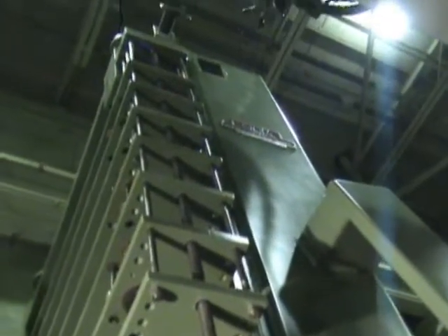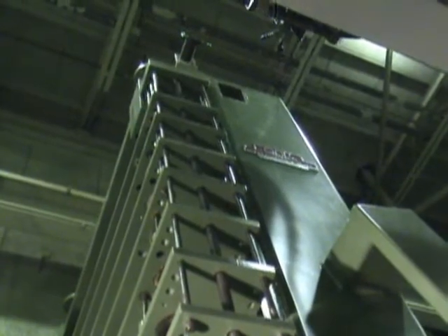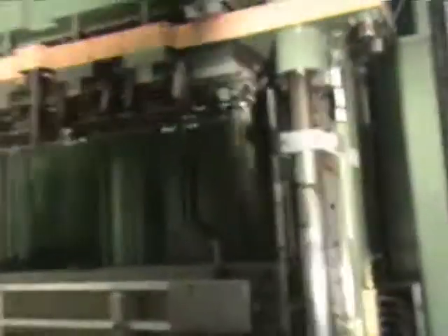The approximate dimensions on this press are approximately 17 feet high, 7 feet right to left, and 8 feet front to back. Weight is approximately 30,000 pounds.